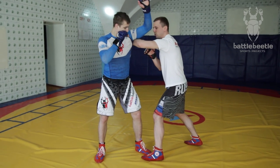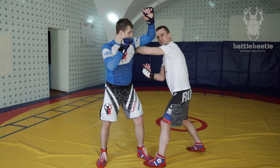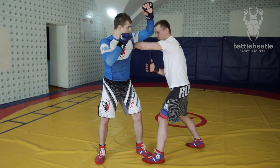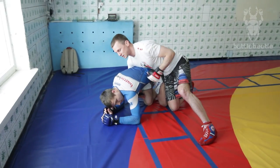Once I do that, I push with my right foot and pick his leg up. I end up on top, attacking with a ground and pound or submissions.